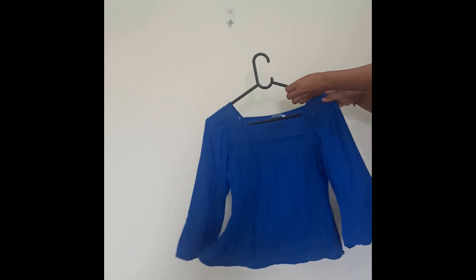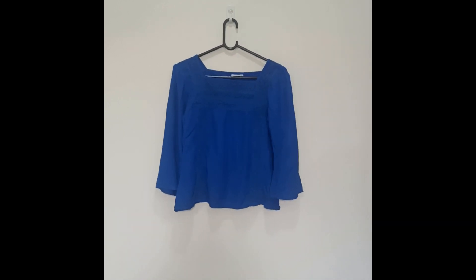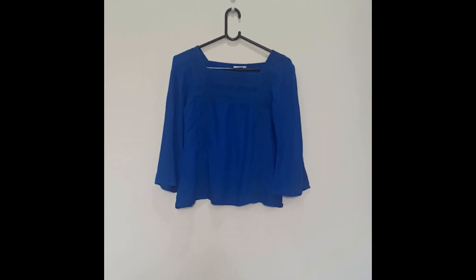The royal blue color itself makes it more stylish. I'll try to give the link in the description and share a pic of how it looks after wearing.